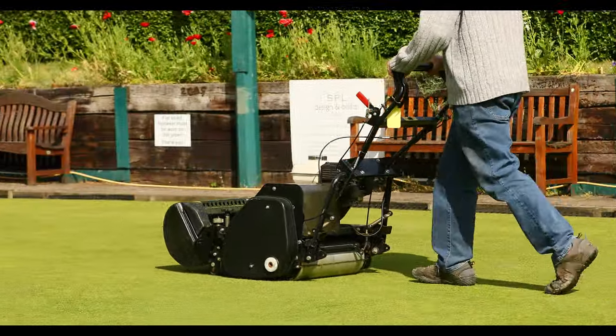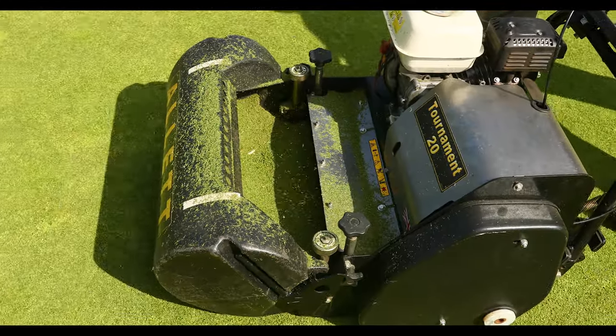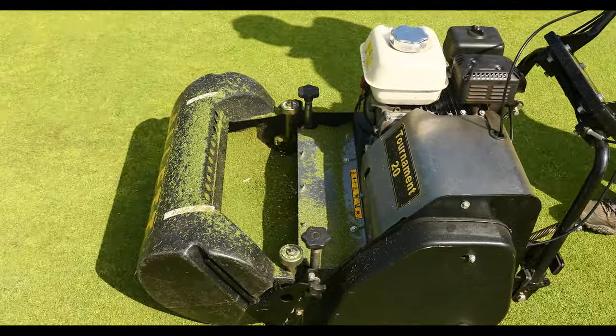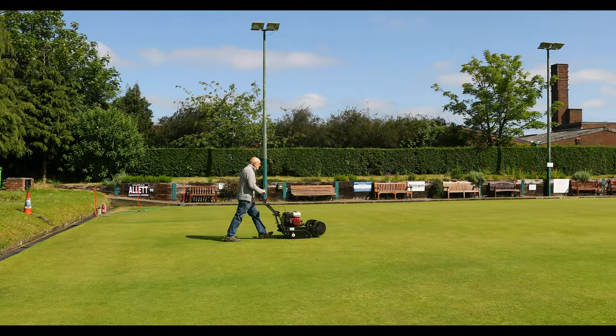About ten years ago we put in an automated watering system, which can be extremely costly if you're using mains water, but at the time we applied for a grant and were fortunate to get one that included a borehole as well. So we've got our own borehole on site — water's not costing a thing. The system comes on at one o'clock in the morning, currently set for a 40-minute rotation on each of the four sprinklers around the green, though I've dropped that back to 80% at the moment and we just monitor it depending on weather conditions.